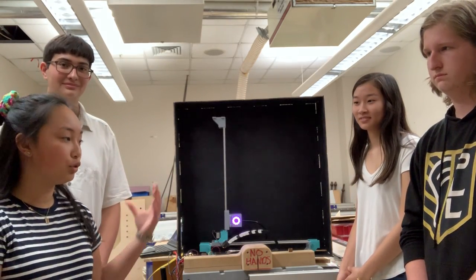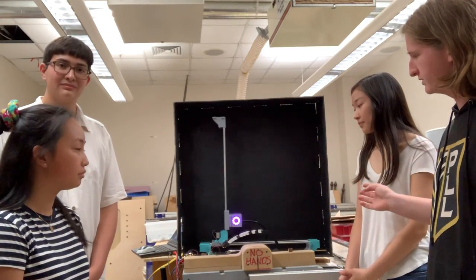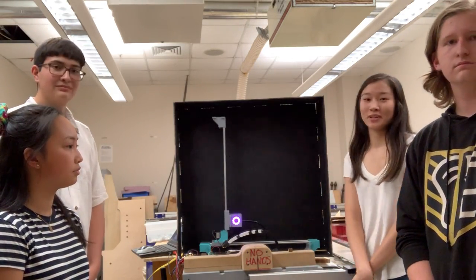We're using Easel to control the movements of the machine, and we have two motors attached to belts that pull the system back and forth, up and down. For light, we're using a NeoPixel.